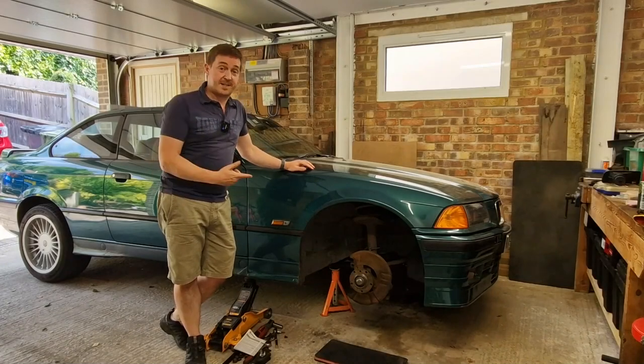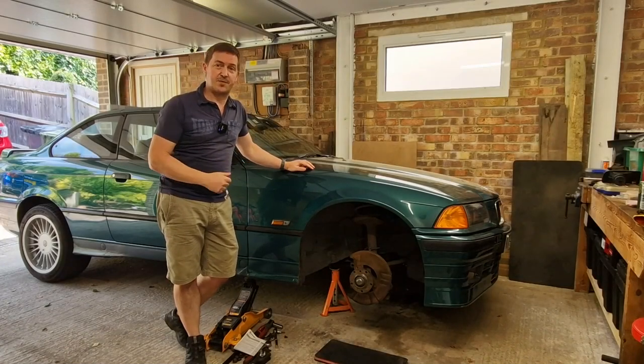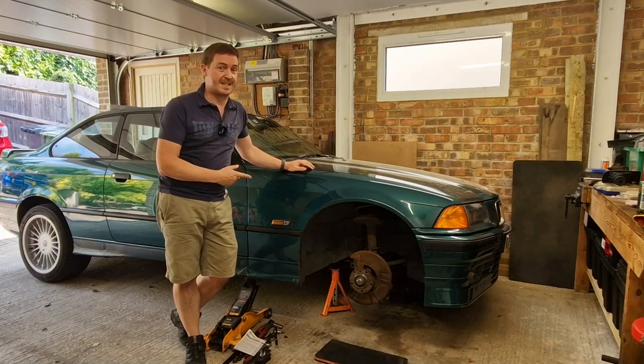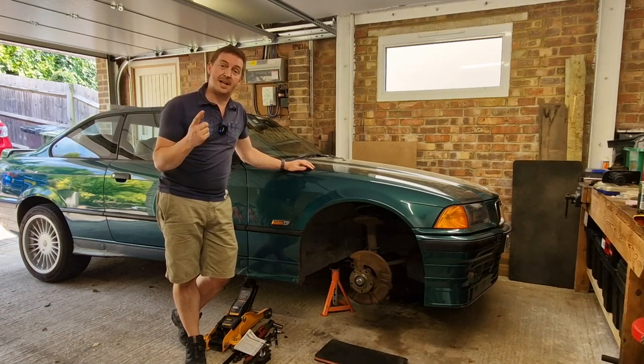Hi, I'm James. This is my E36 and in today's video we're going to be talking about a brake upgrade to take our brakes from 286 to 300mm. Let's get to it.